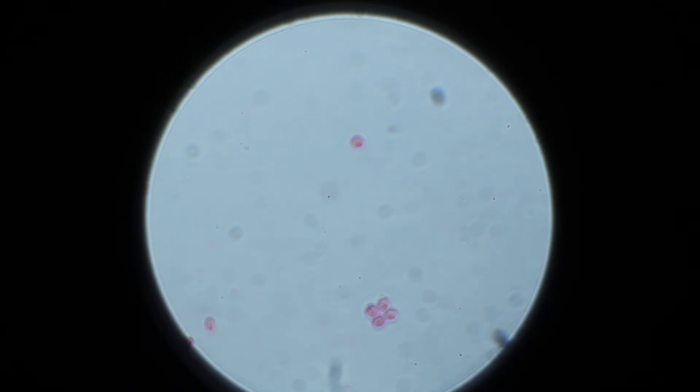Now we're starting to see some diffraction rings around it. So we've gone through the center. Coming down, focusing through it, more towards the bottom. Again, seeing quite a bit of detail.